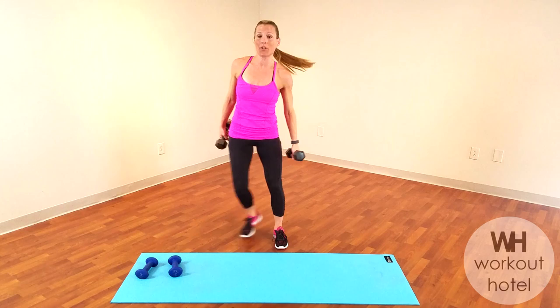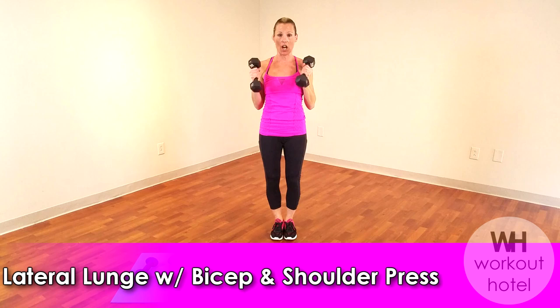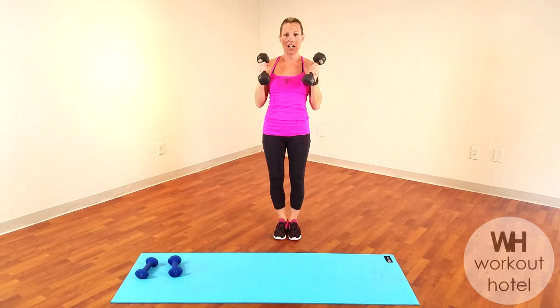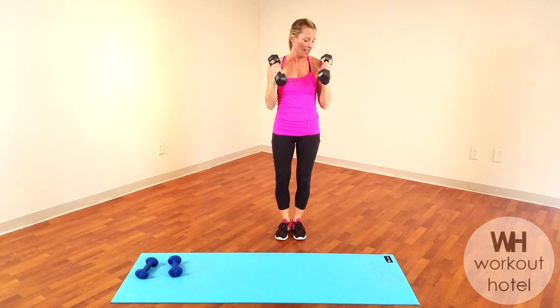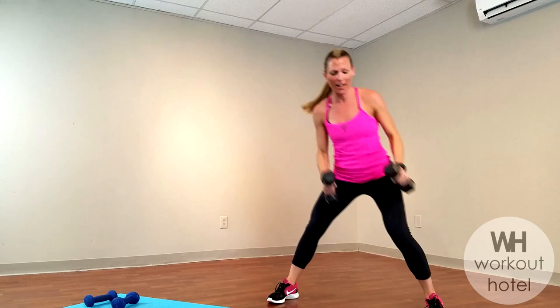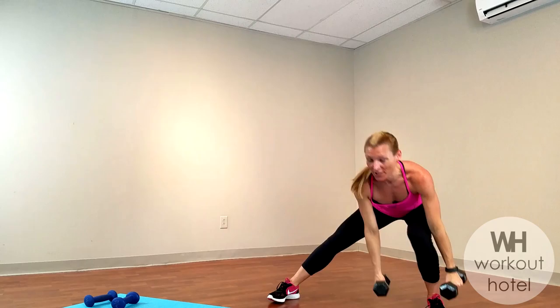Medium load — side lateral lunge. It looks like this: bicep curl, shoulder press, and then we go to the other side. You want to be challenged with the weight but able to control it. Side lateral — the buttocks goes down, add a tap, overhead press. You get your side abductors working here, a little bit of inner thigh, glutes, biceps, and shoulders — full body exercise. We get some lateral movement in because we're so used to forward movements like walking, running, sitting at a desk. Working in different planes is super important to keep you safe and strong.